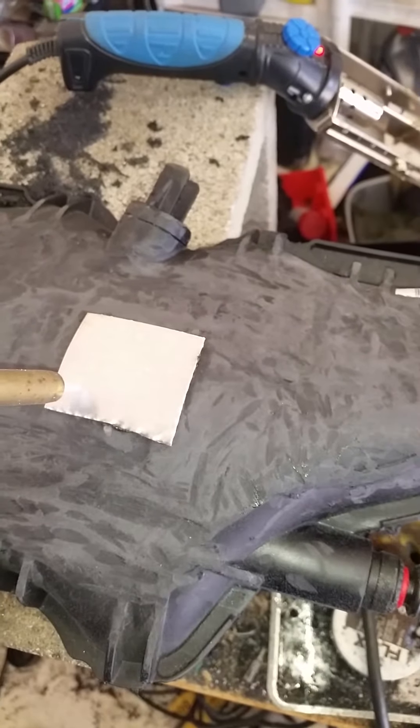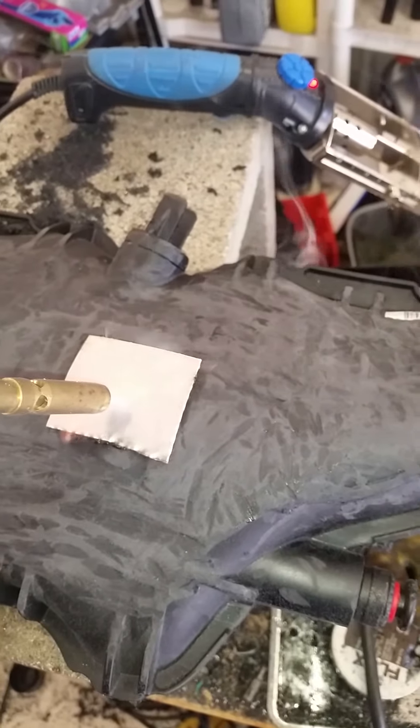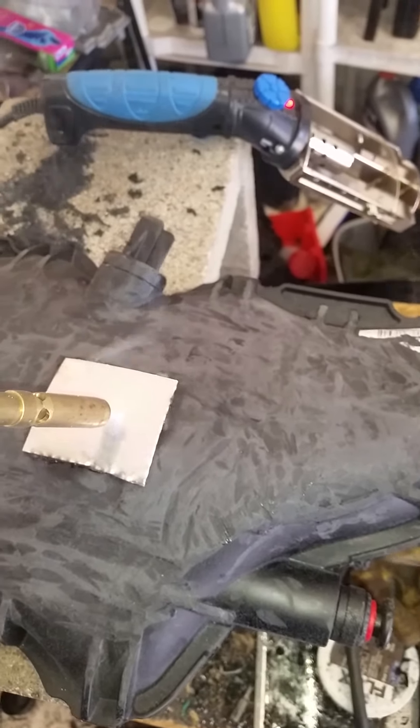You'll see the nylon start to bubble up around the outsides. You'll notice it's kind of created its own little bubble around the outsides, and on the backside it's created this plug. While it's hot, we'll smear it in towards the outsides like so, and it creates its own self-sealing plug.